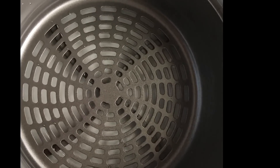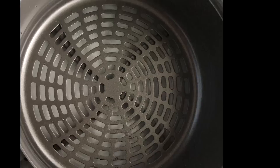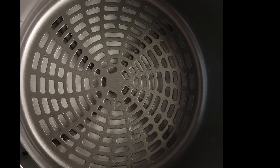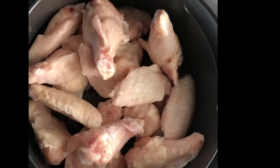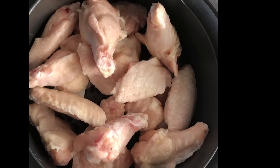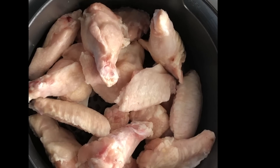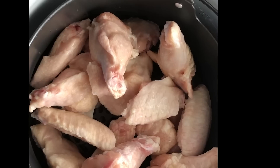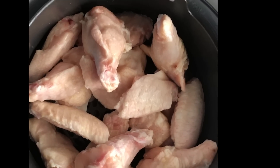Next it says to place the frozen wings in the crisper basket. I'm going to put the crisper basket in first, then add two pounds of frozen wings. I gave them a quick rinse and wash because I always wash my meat. They are in there and they are frozen.